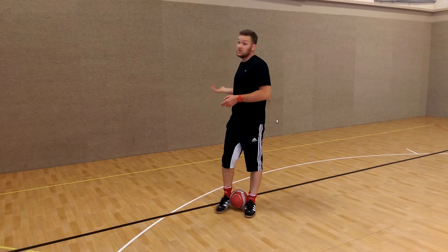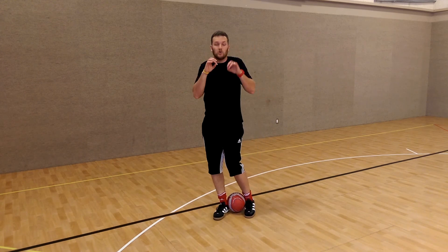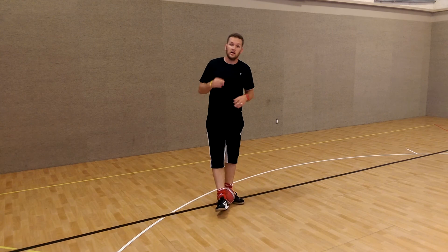Really good drill. Really simple. You don't need much to do it, and it's so essential to your success. Make sure you practice that.